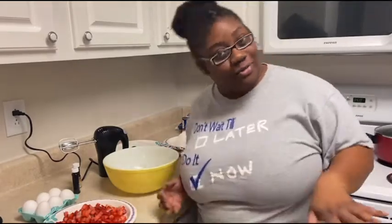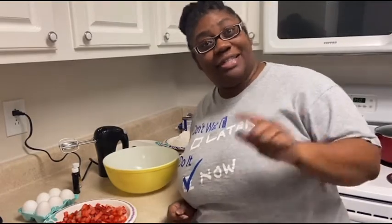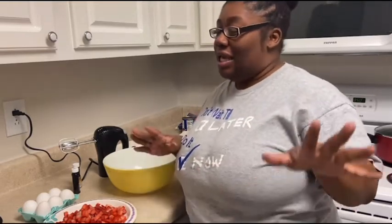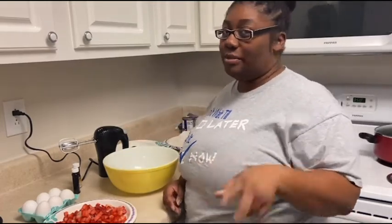So first off, hey y'all, how y'all doing? I'm not a baker — disclaimer. I can follow a recipe though. I found this recipe, sort of kind of found a recipe. I'm adding stuff. Listen, go with me — you clicked, you're here.